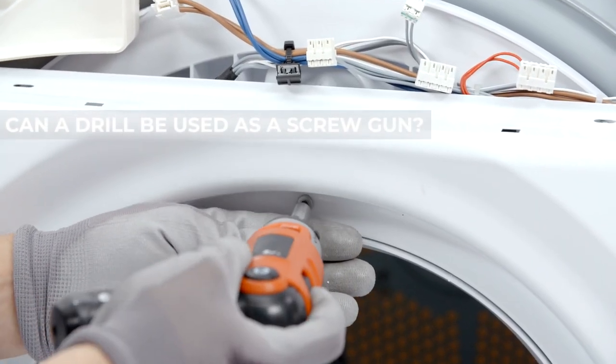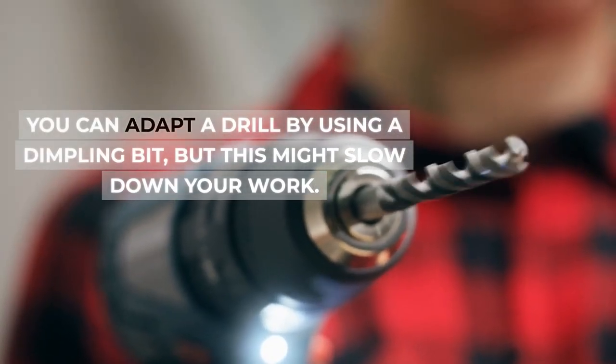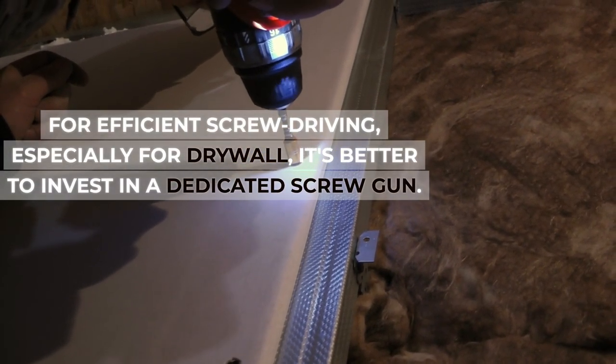Can a drill be used as a screw gun? You can adapt a drill by using a dimpling bit, but this might slow down your work. For efficient screw driving, especially for drywall, it's better to invest in a dedicated screw gun.